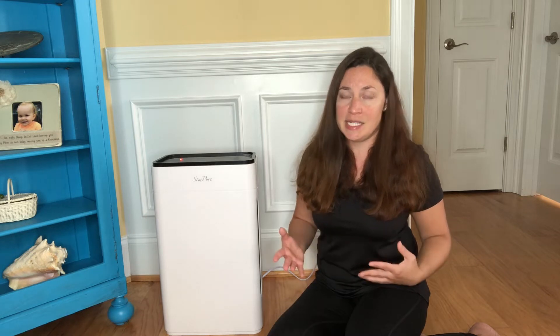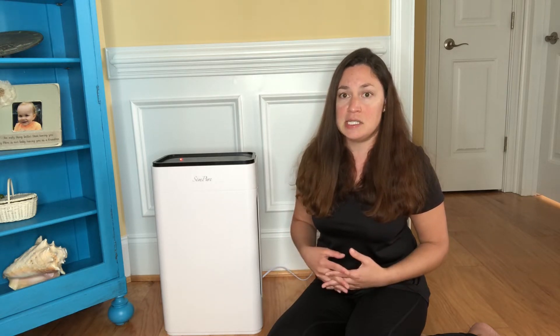It helps with a wide variety of things such as pollen, odor, VOCs, pet dander, dust, allergens, bacteria, mold, spores, and even viruses.